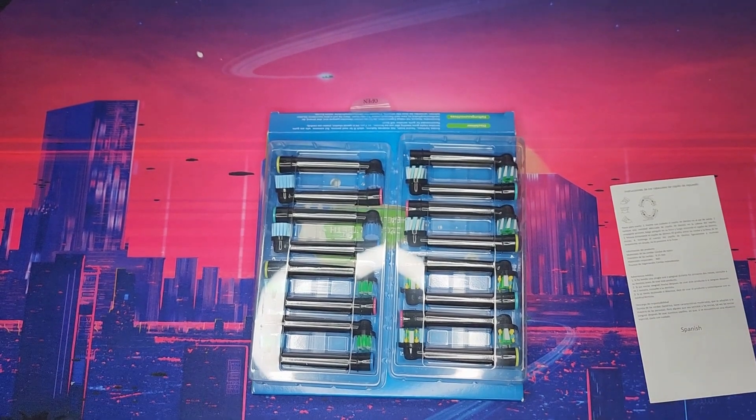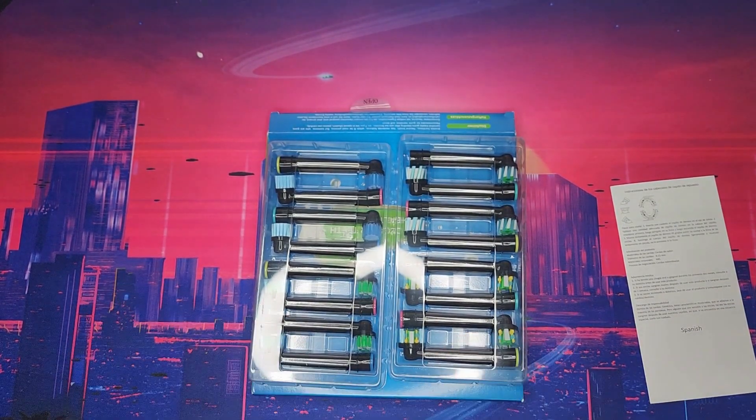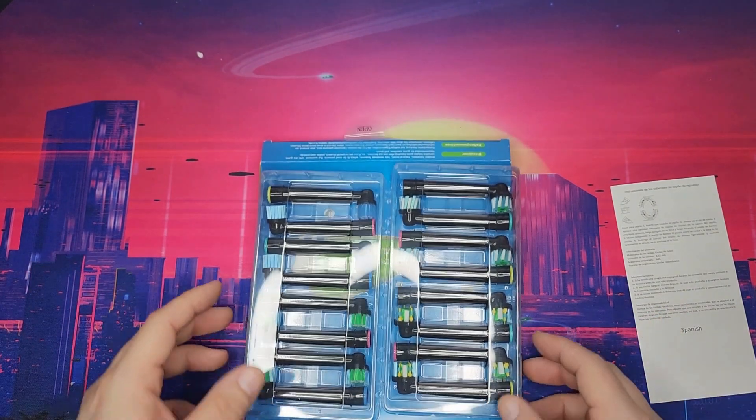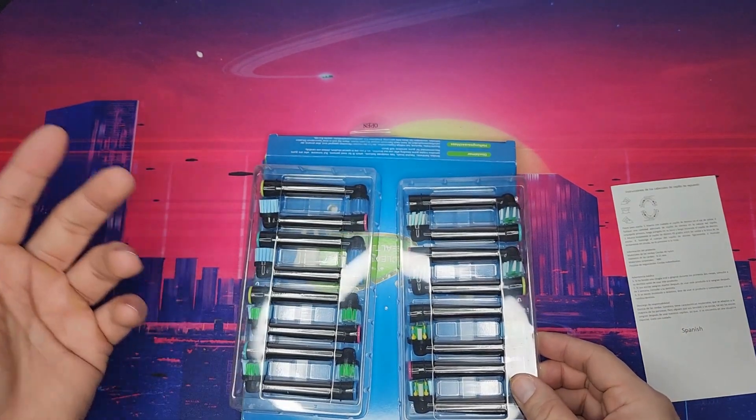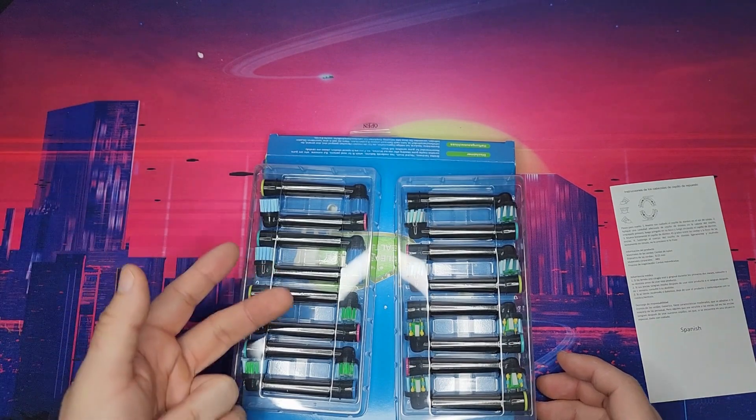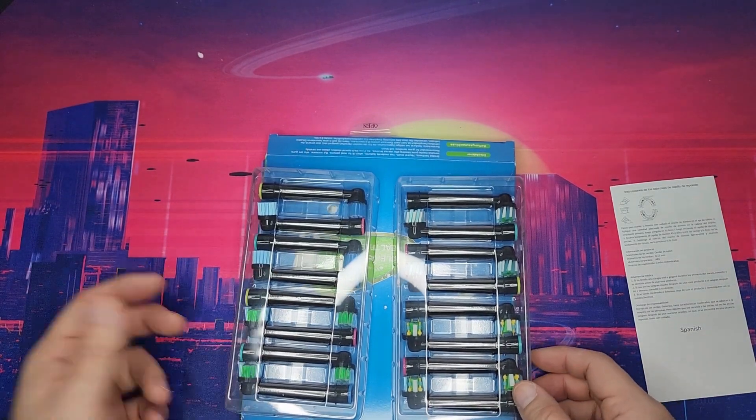This is a set of replacement toothbrush heads compatible with all Braun Oral-B models: the 700, Pro 1000, 9600, 5000, 3000, 8000, Genius, and Smart toothbrushes. It's a 16-piece set and you get the cross cleaning head, the floss clean, the precision clean, and the sensitive clean — so it covers polishing and flossing.